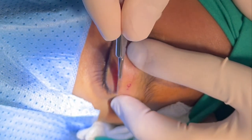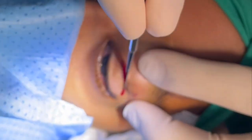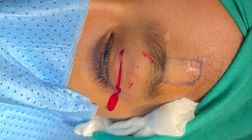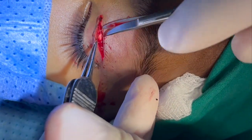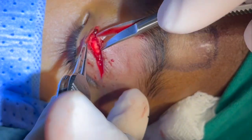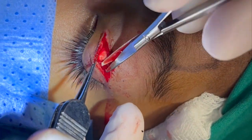The number 15 blade is used to create an incision at the eyelid crease through the skin and orbicularis muscle. Westcott scissors are used to create a pocket anterior to the tarsus to expose the tarsal plate and then superiorly over the levator muscle.